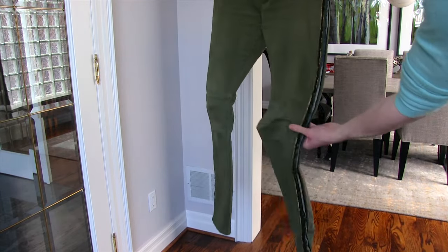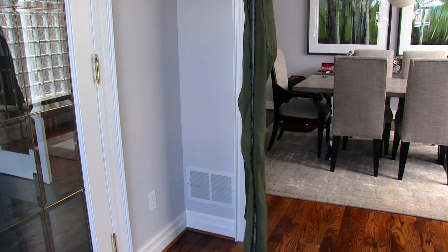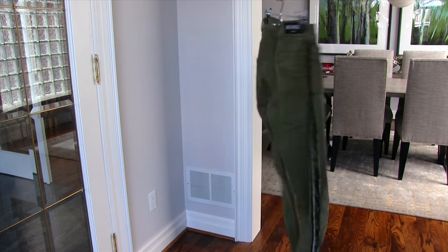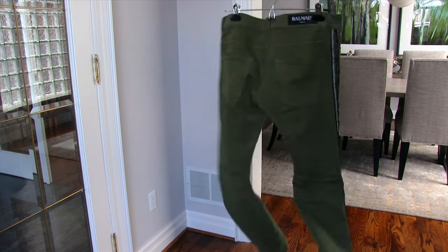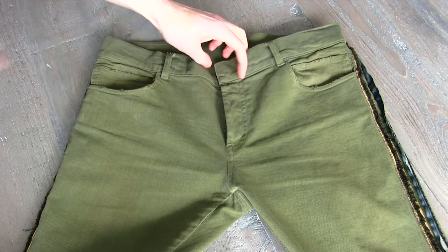However, the legs will be a normal 30. So you have to play that game of: do I want a slimmer thigh and leg, or do I want a slimmer waist but then try to size down the pant? There's a bit of a game you have to play with Balmain.